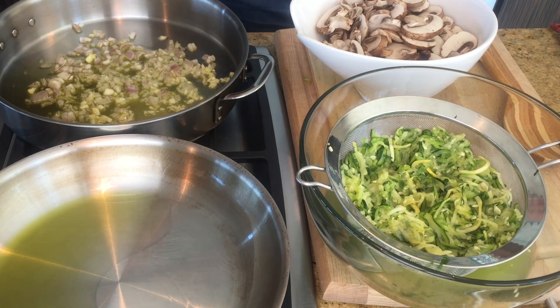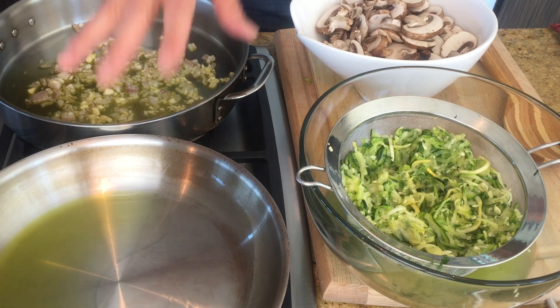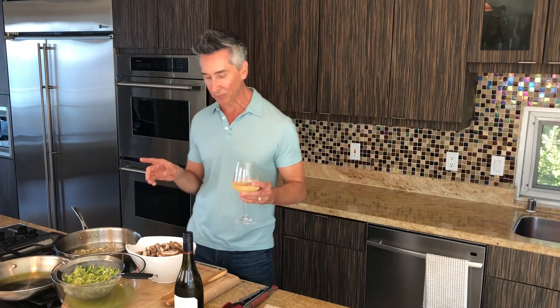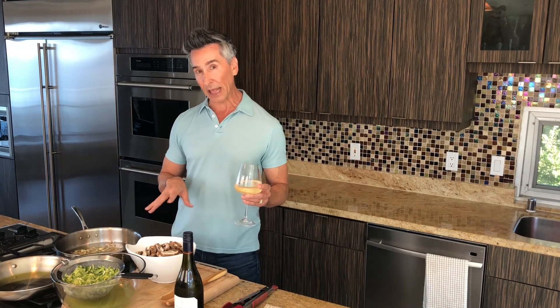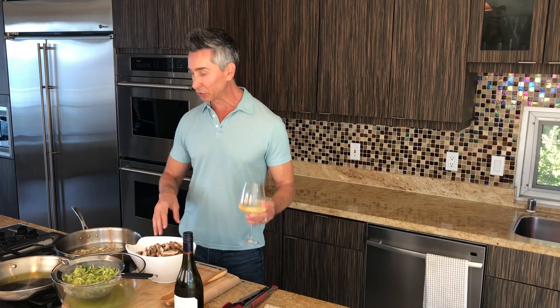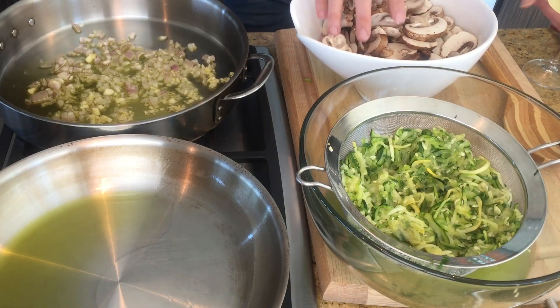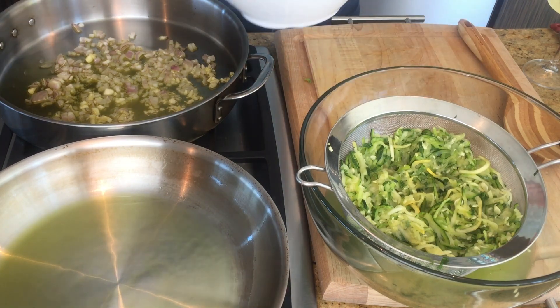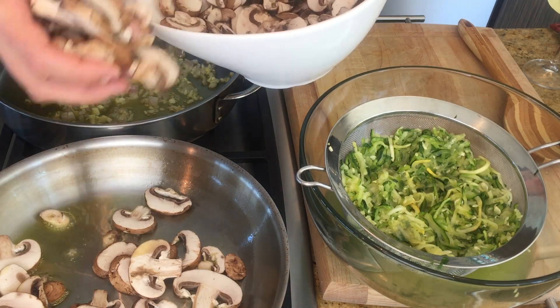In the pans here, we have two pans going at the same time. I have some olive oil on this one, and this one over here, I have a shallot and some garlic. All the exact ingredients will be down below in the description with the measurements and everything. I have some bella slash cremini mushrooms here, which are my favorite. Let's start with these, and we're going to do these in batches because I want to brown them.